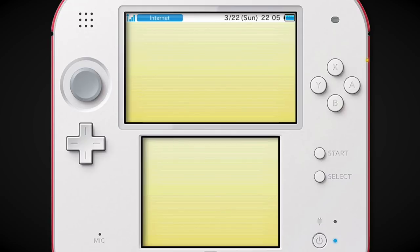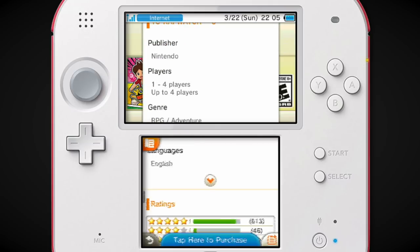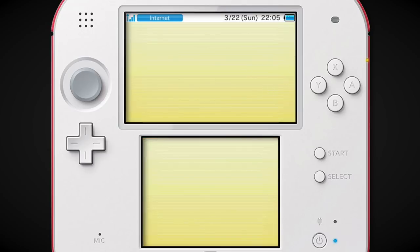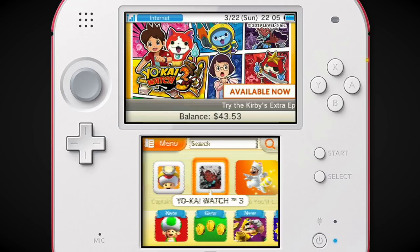Yo-Kai Watch 3 — I forget this even came out. February 2019. I don't remember if Yo-Kai Watch really hit it that big over here. I think it did pretty good, but they wanted it to be a huge success and it was only a pretty decent success. And I think even the success in Japan started to wane, so they just stopped pushing it as hard.